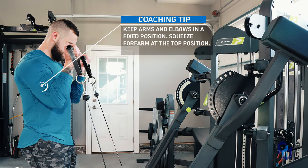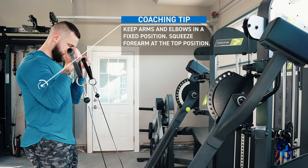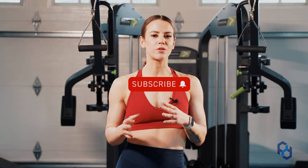And there it is — pretty simple, but that is going to be the cable facing in bicep curl. Thank you guys so much for watching. If you're interested in any other videos, definitely check out the rest of our YouTube channel, or if you want to look at some articles or different resources, check us out at PhysiqueDevelopment.com or our other social channels.